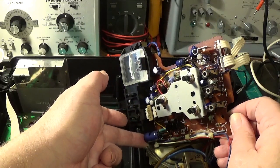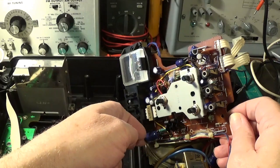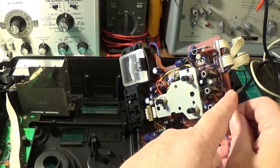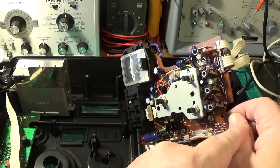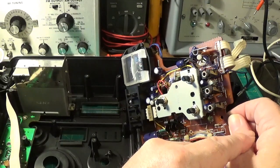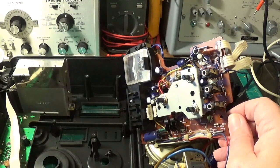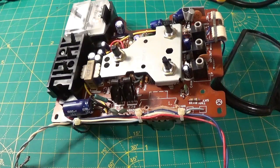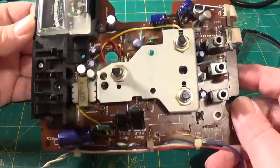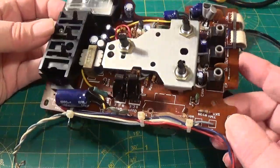There's something drawing a little bit too much current. It's got MPX out on it. Right, I'm going to get investigating.